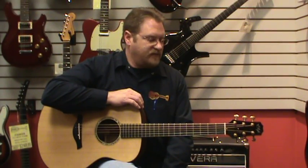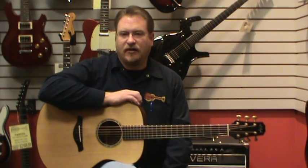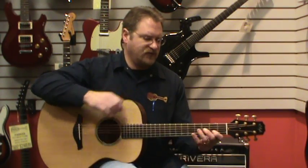Hi, Brian Rankins with Fazio's Fretz & Friends, and I have in my hand here the R. Taylor Style II, which is a grand concert body with a shorter scale. This particular guitar has a Lutz spruce top and a AA koa back and sides. It also has an inch and 7/8 fingerboard, so a little wider fingerboard for those of us who like to have a little bit more space in between our strings for fingerstyle.